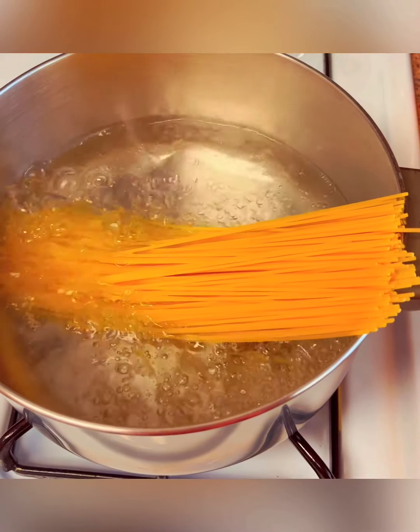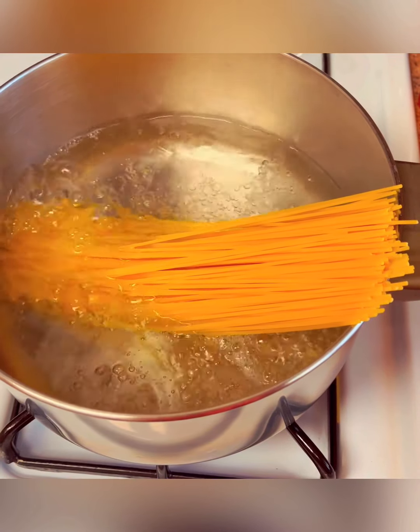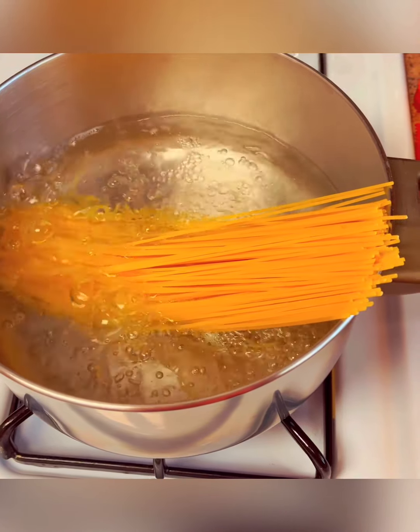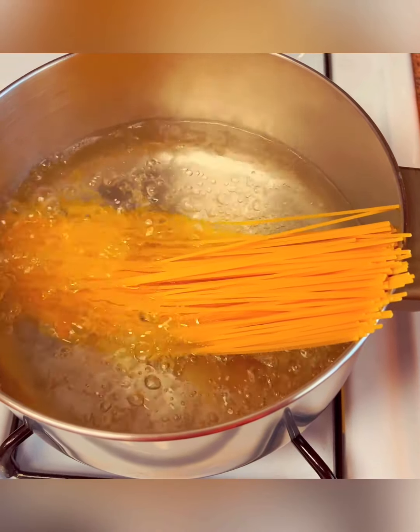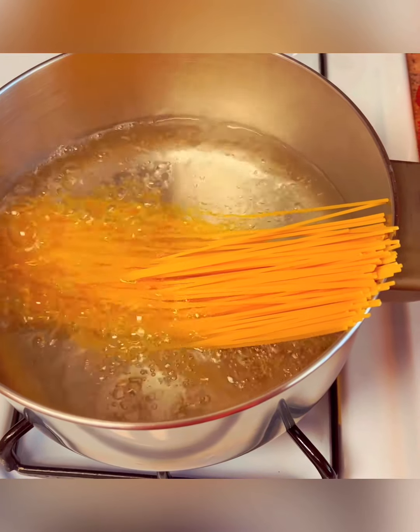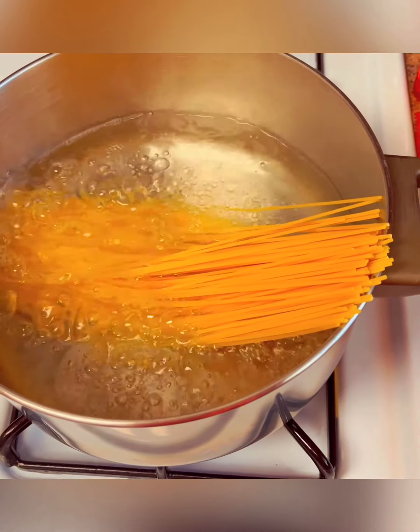I'm just going to go ahead and let the spaghetti cook, and then I'll show you the rest of the ingredients that I'm doing today. I do believe the spaghetti will probably take 15 minutes to cook. I'll be right back.